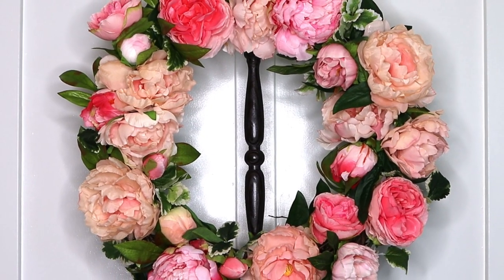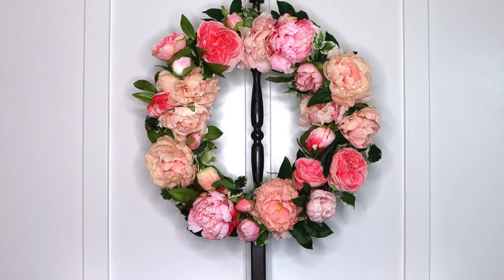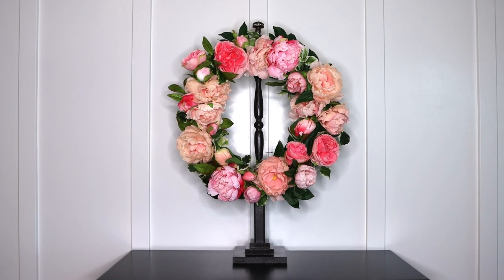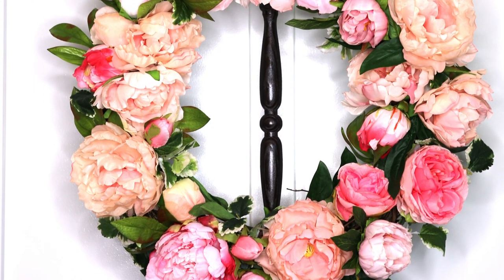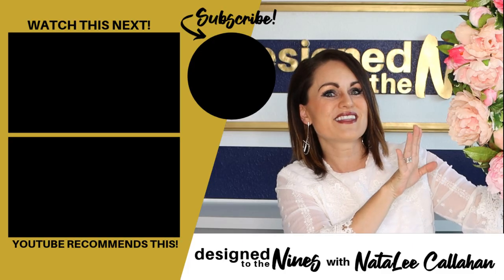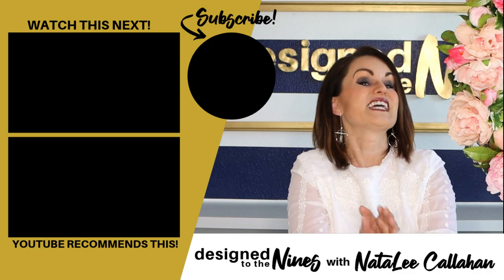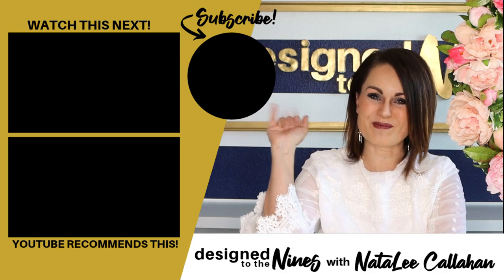I am obsessed with my peony wreath and my DIY wreath stand — so cute! A $2 spindle and scrap wood made this a pretty simple and inexpensive project. The wreath and peonies are beautiful. If you love this pink peony wreath, here's another episode I think you'll enjoy. To all my DIY Niners, thank you so much for watching — see you soon, bye!